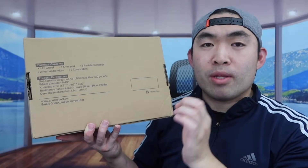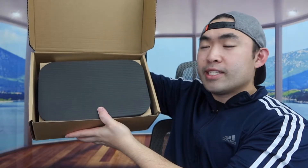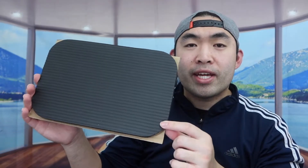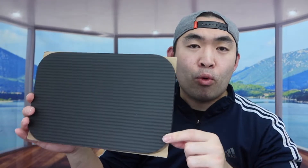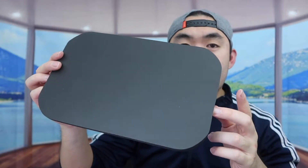I'm going to open this up first to show you guys what the product looks like. When you first open it up, this is what it actually looks like inside. The first thing you see is that the product includes a knee pad option, so that when you use the ab roller, you can put your knee on it for support and cushion. This is what it looks like on both sides.